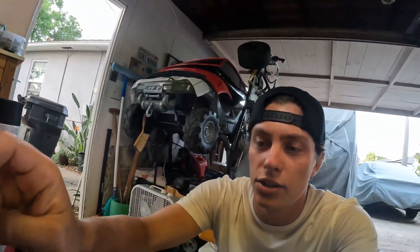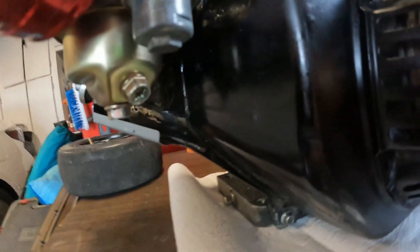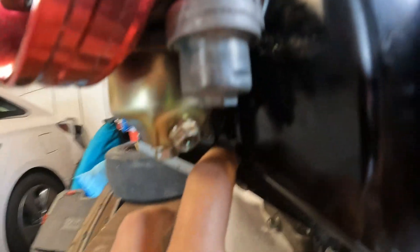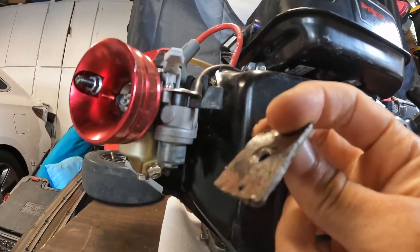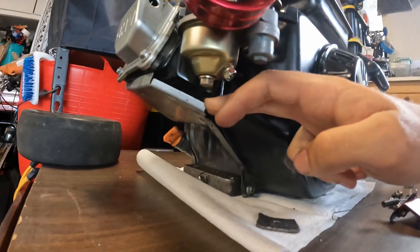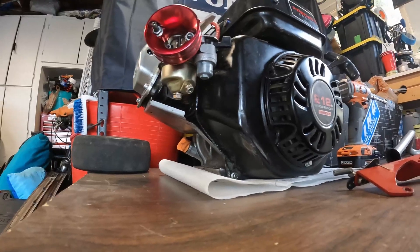I was looking at the bolts underneath the motor to see if I could take off the flywheel cover, and I find this big piece of metal loose — it's not supposed to be there. I'm going to be able to take that off after I take off the flywheel cover. Nice little prop piece.